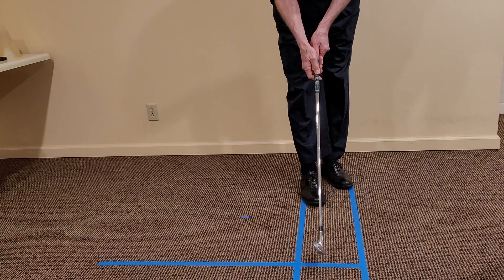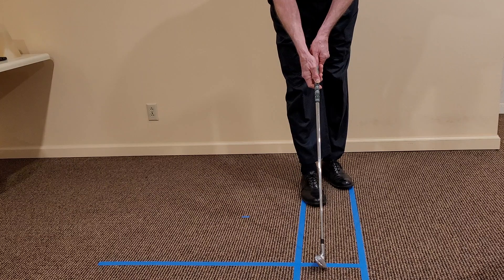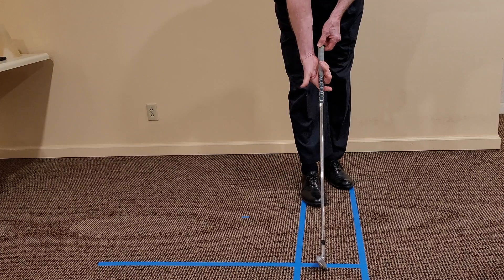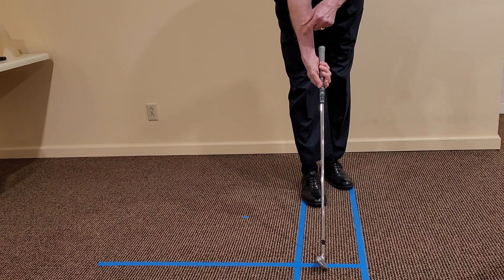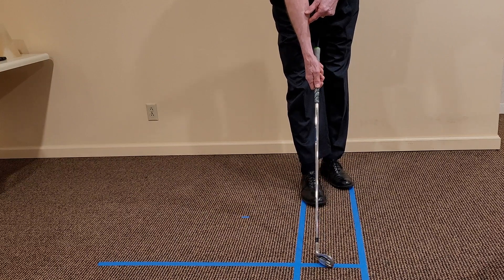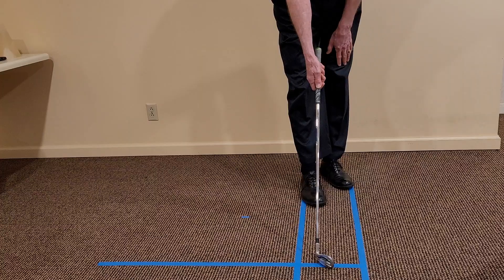So, here's the important implication. If I sole the club so the face is aligned with the target, and place my hand on the club in a palm skyward orientation, when I swing, the centrifugal pull of the club will cause the bones in the forearm to rotate and turn the hand palm forward, shutting the clubface.